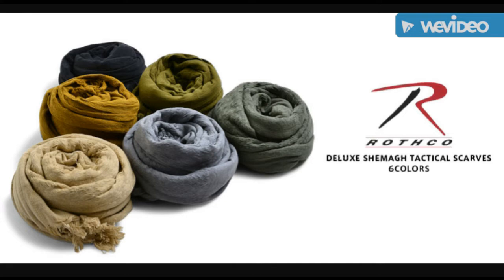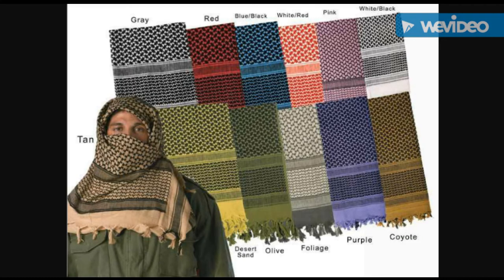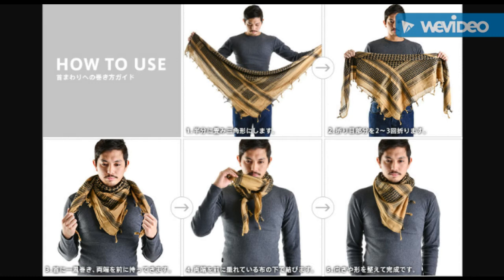Before we get into the uses of chamogs, after a lot of trial and error I've settled down into the Rothko brand. I like the standard weight of Rothko chamogs — they average around 42 by 42 inches. Traditional chamogs typically are 44 by 44, so just a slightly smaller variant, but they work just fine. They also make lightweight versions, which might interest you for summertime use. The standard weight runs about $12 with free shipping on Amazon.